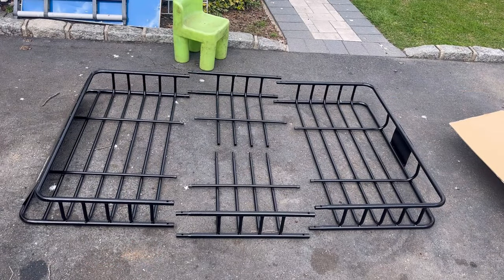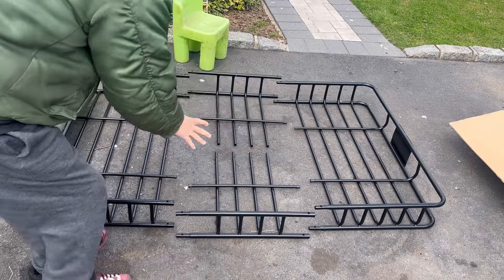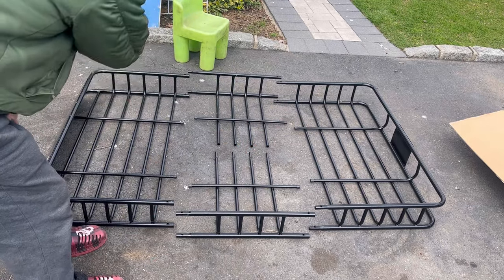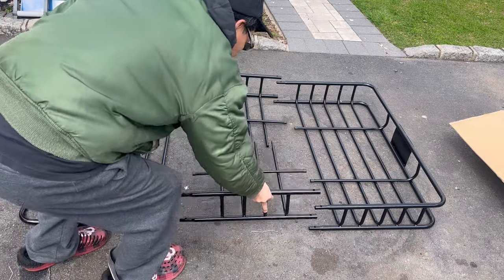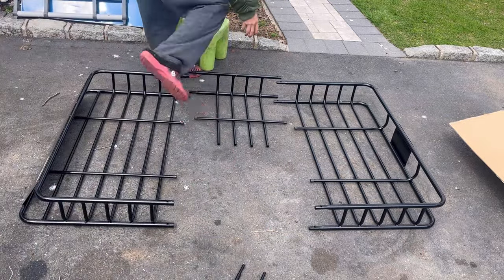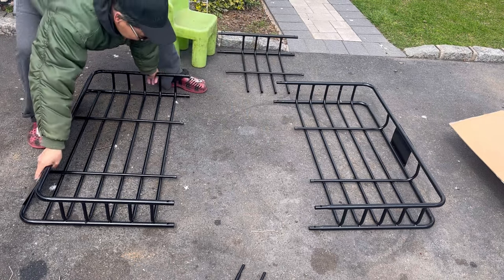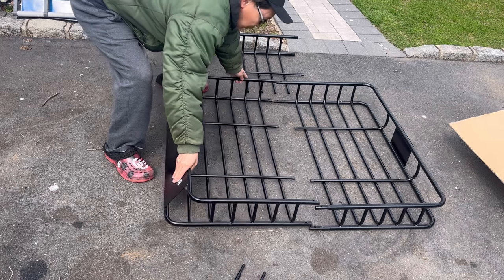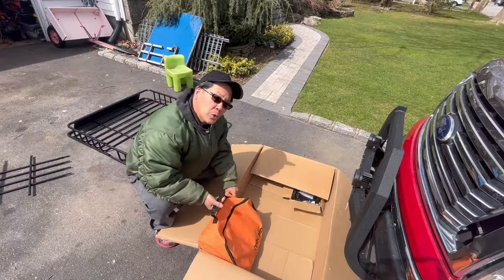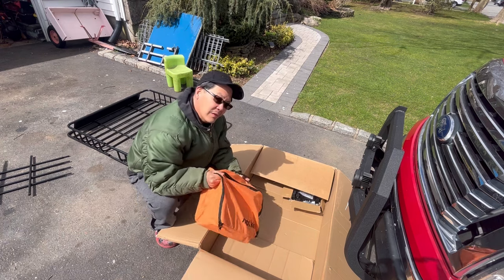As you can see after I've unboxed it, you have these sections here where you can have it combined into 64 inches of length, about 40 inches wide. If your vehicle couldn't support that length, you can leave the middle extensions out and combine it to have a 40-inch roof rack. Also included in the box is a Mockins hat — thank you!